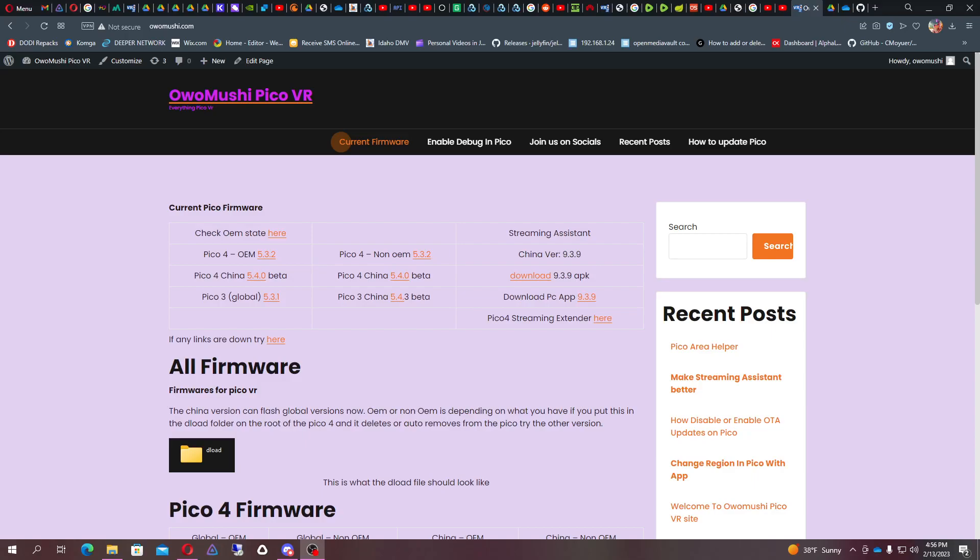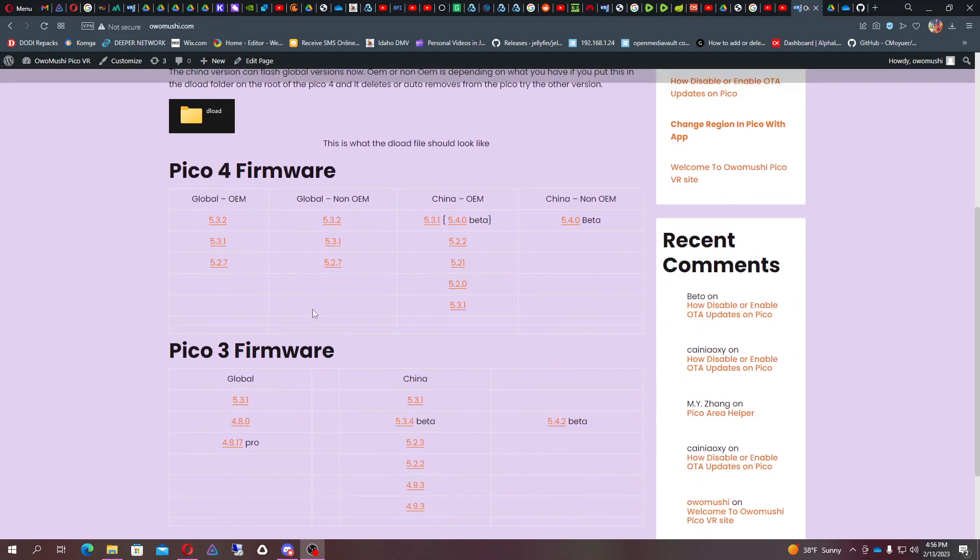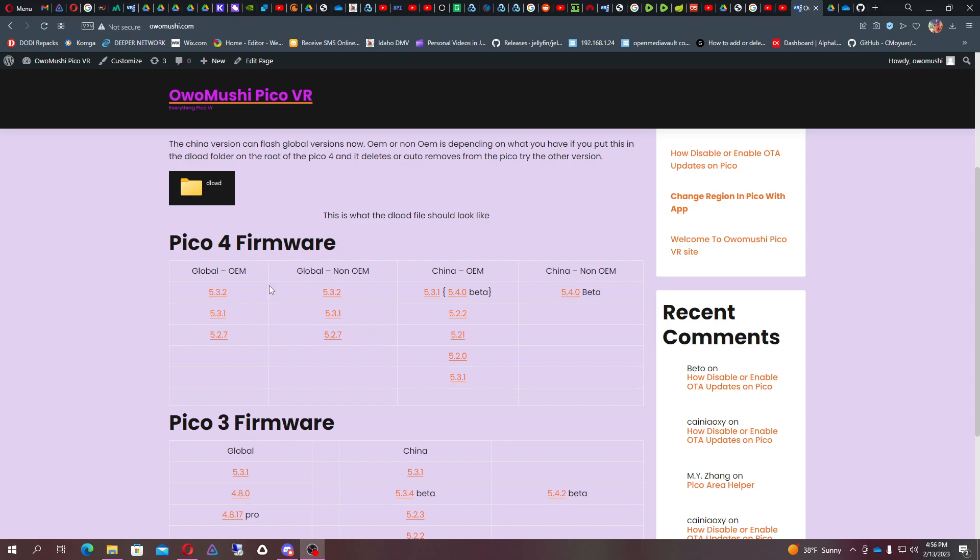Today we're going to be talking about firmware updating and how to firmware update. People ask all the time what headset do I have — do I have this headset or another headset? It's kind of important because if you want to save space and data on your Pico 4, you're going to need to know if you have a non-OEM or an OEM Pico.